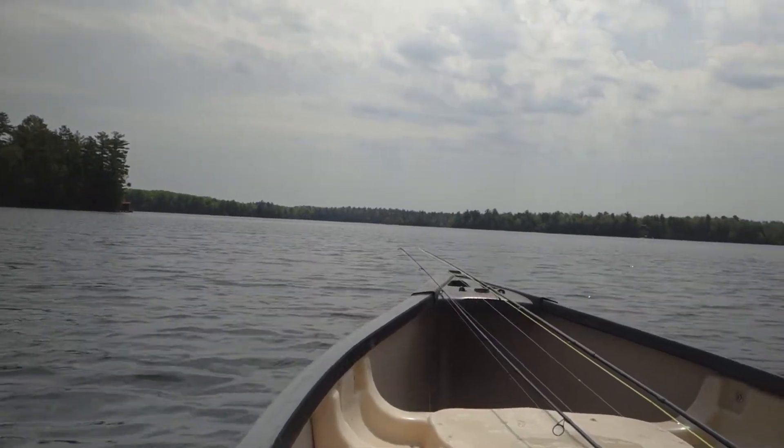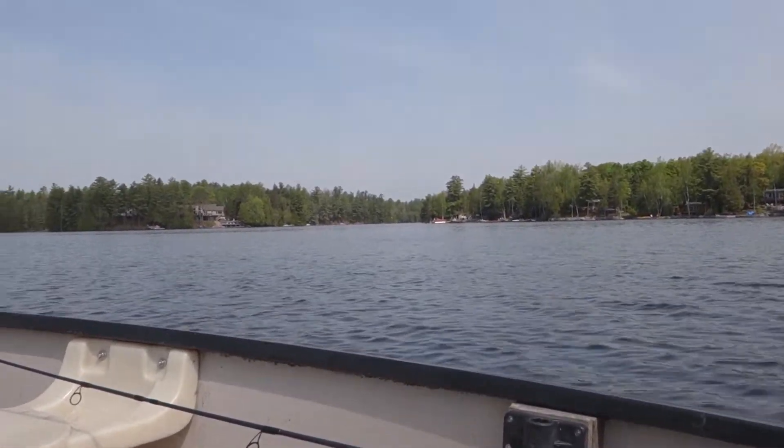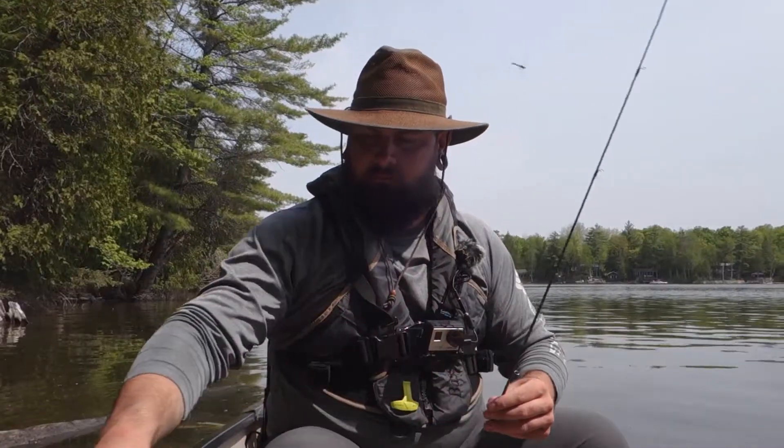I want to practice with my fly rod and do more fly fishing this year. Panfish seem like a good place to start. I'm going to practice my hook sets, practice my casting — should be interesting. We're going to see what it's like from the canoe, so thanks for tuning in.